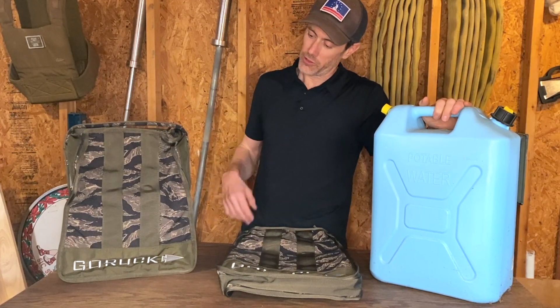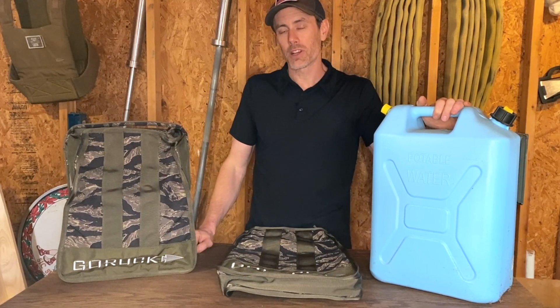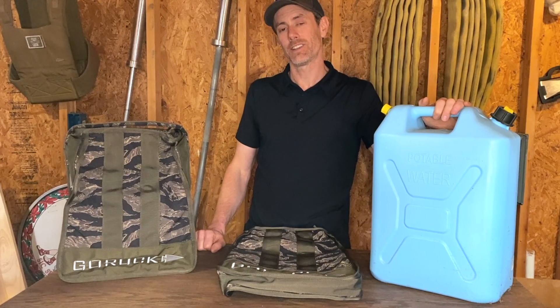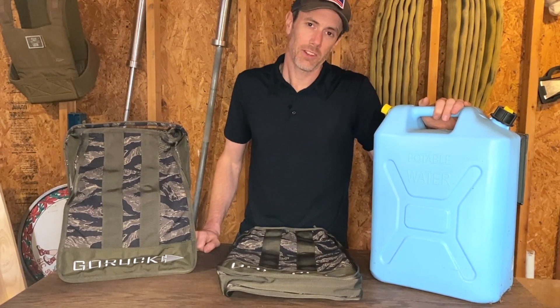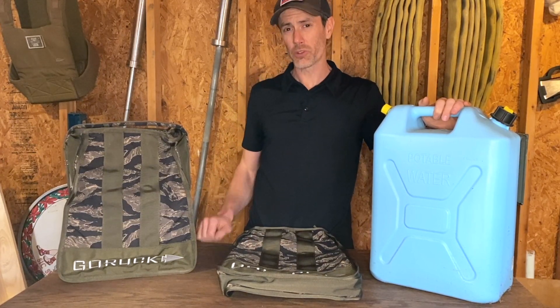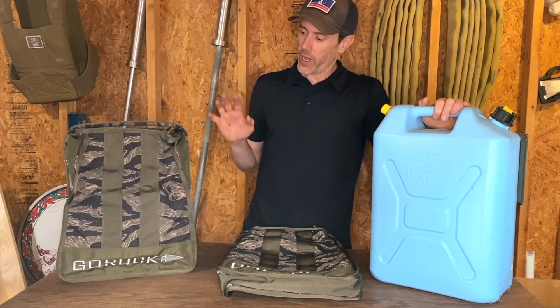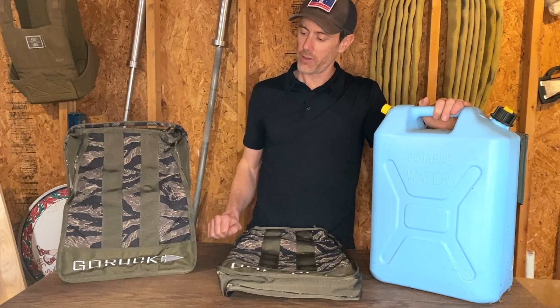This instrument of pure pain and destruction is something that GORUCK has had in development for quite a while. If you pay attention to GORUCK scars on Instagram, you've seen them using these sand jerry cans in their training easily for a year now. So it's exciting to finally see these products out in real life. What I have here today is a 55-pound and a 45-pound variation.